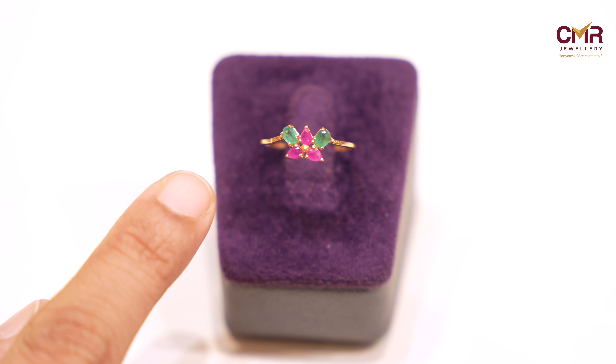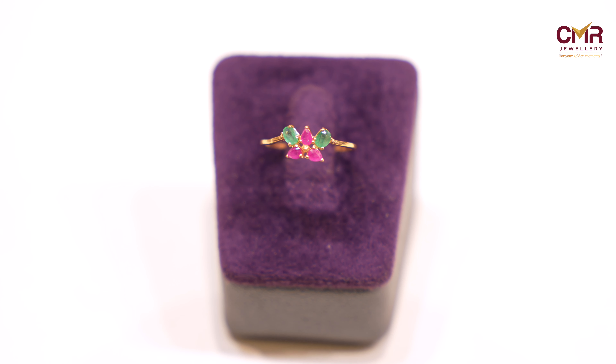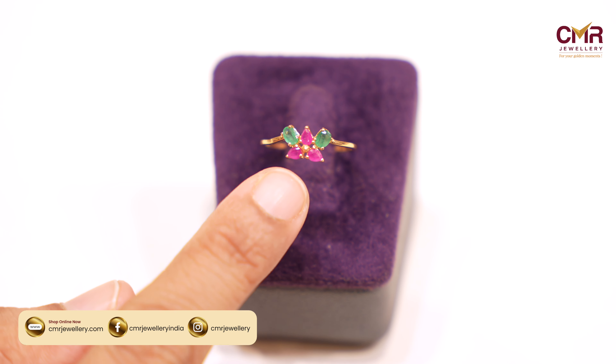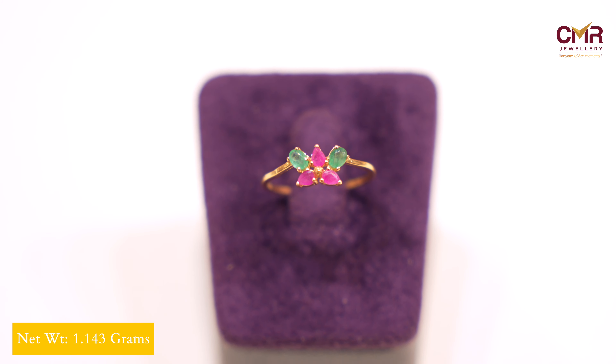If you look at it, it is a butterfly shape. If you look at it, it is a bamboo design and it has a ruby stone. If you look at it, it is plain. It is a thin weight of 1.1 grams.